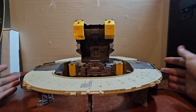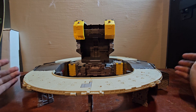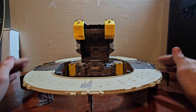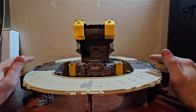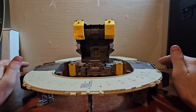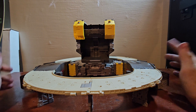Overall for a base mode it's one of the best. I think it's below Trypticon, on the level of Scorponok, and above Fort Max and Metroplex — that's what I think.